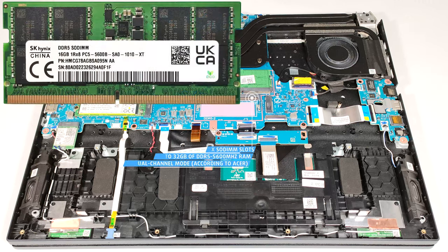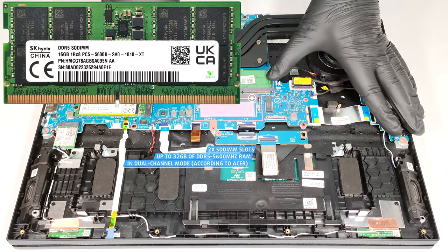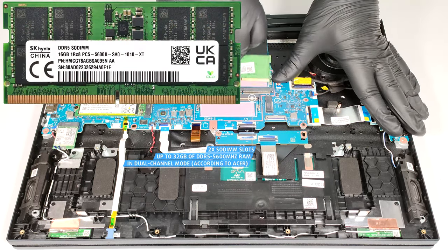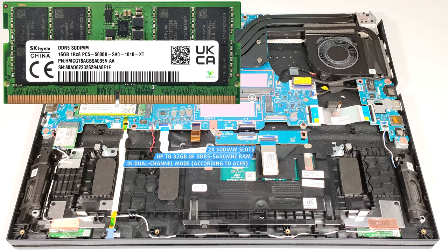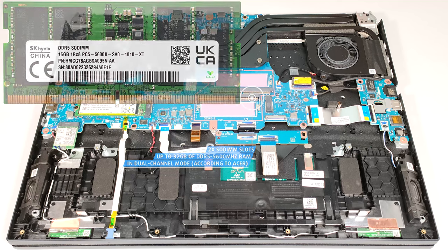According to the manufacturer, the two SODIMMs can handle up to 32GB of DDR5 5600MHz memory in dual-channel mode. However, since the CPU can support up to 192GB, this laptop likely wouldn't have issues running a larger amount of memory than the official manufacturer's specified limit.